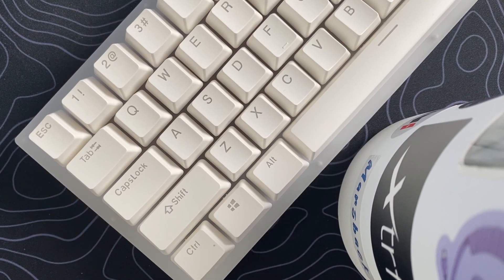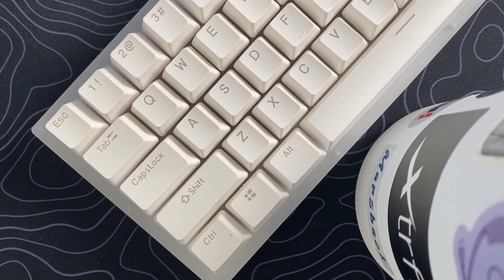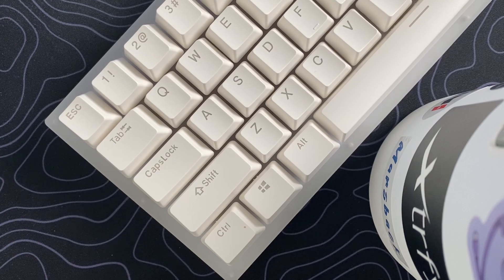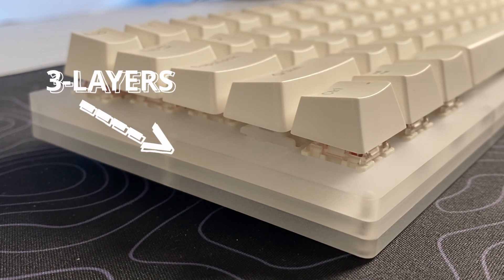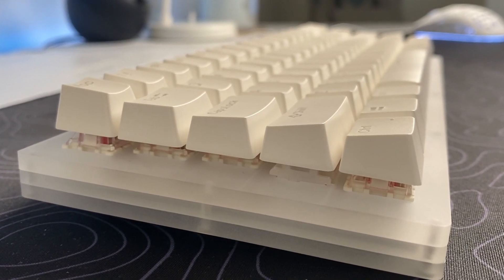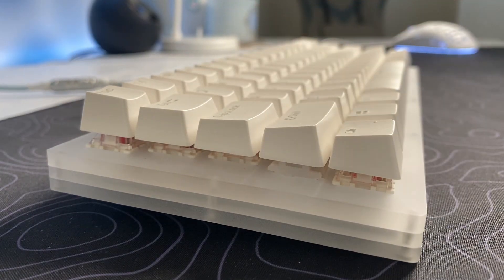Moving on to the construction quality and design. With a translucent casing constructed of high quality acrylic material, the case has a high quality compact design. If we look at the side, we can get a clearer view of the keyboard's profile and see that it is made up of three layers of acrylic. You can also see that the keys are kind of floating, which means that the switches are exposed. The light shines through the case pretty well, which I love.